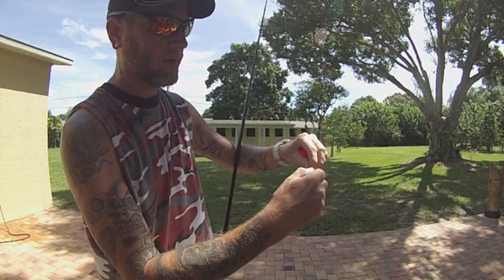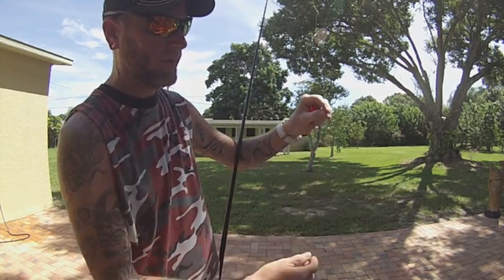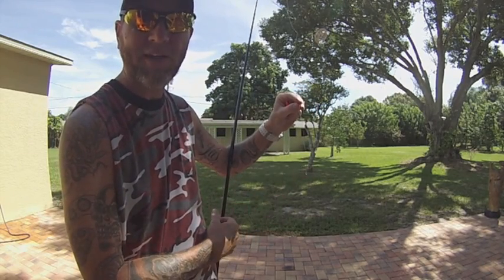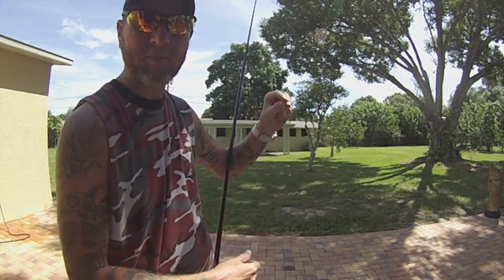You can do the same thing with the split shot — just slide it up and down. About 6 inches is about average. That's what I like to fish. It doesn't spook the fish and it keeps the bait down low.